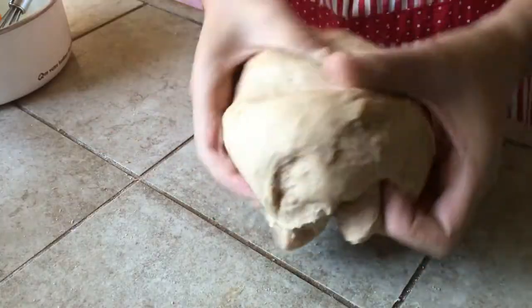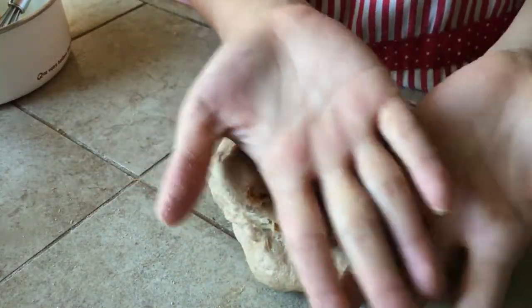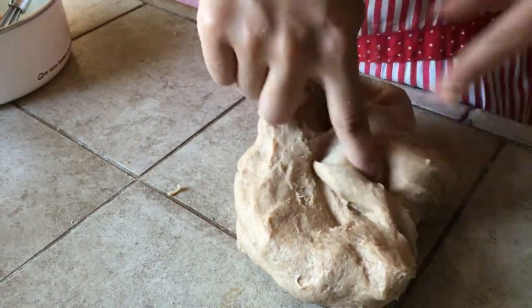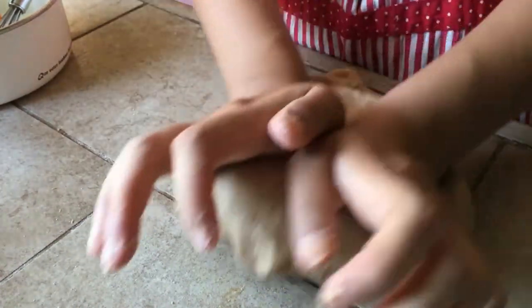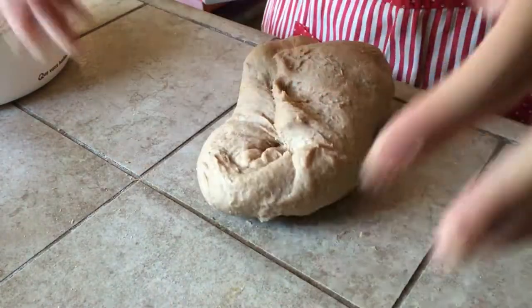The dough will feel very pillowy at this point. The last part of the kneading process is to use both hands to push and pull — same idea, just use two hands for extra strength. Don't forget to rotate the dough. Do this again for 100 times and then you're done.